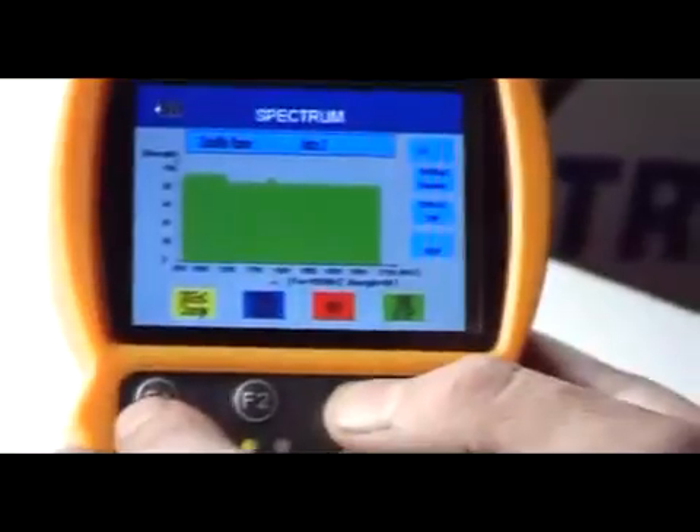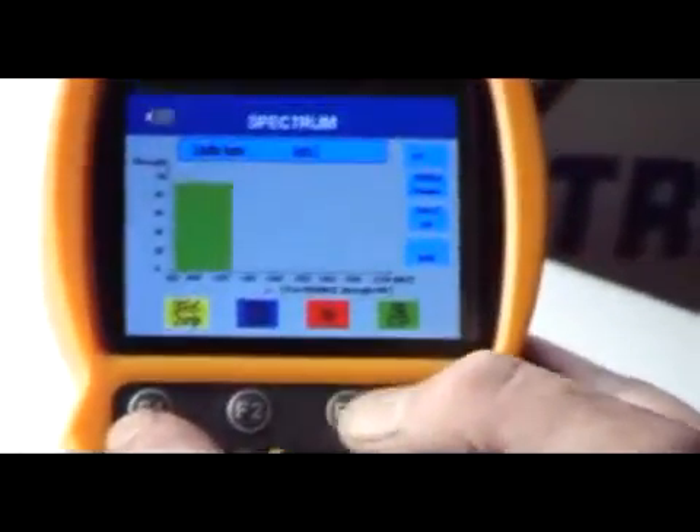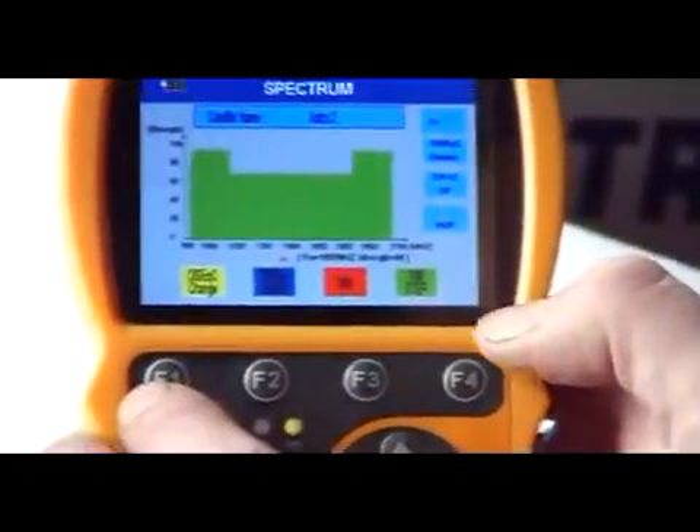We can do a further analysis of the horizontal by hitting the F3 function again, and you'll see the pattern is probably slightly different.